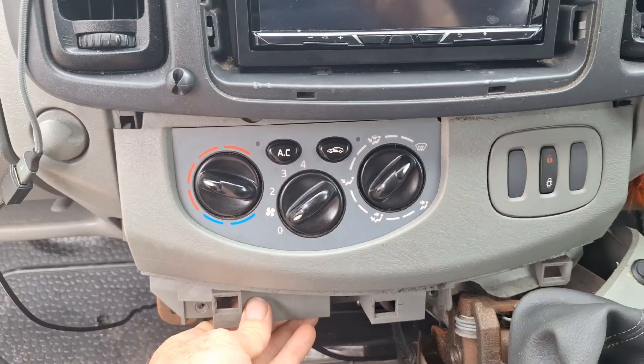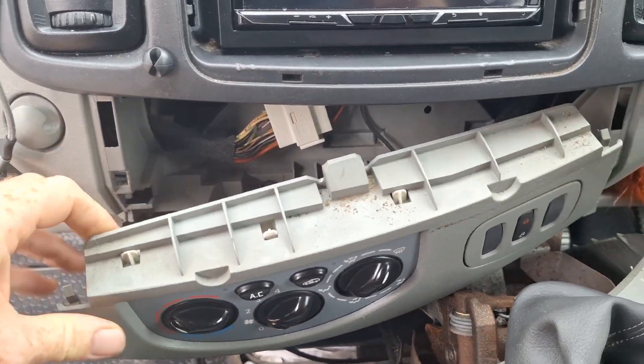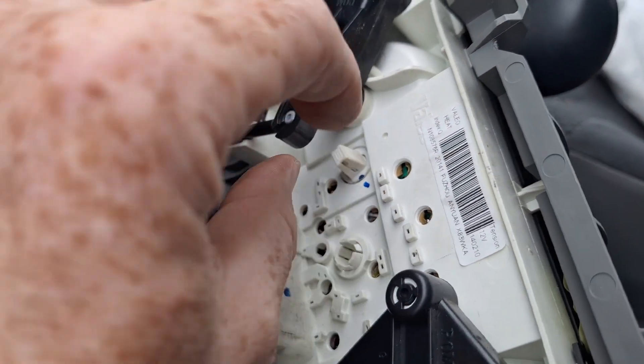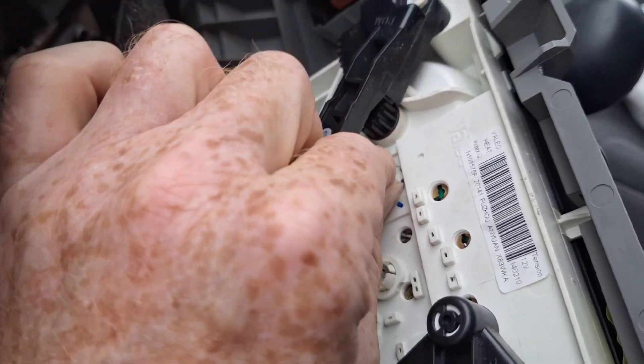Just give it a little tug there and it comes out too easy. There's a little plastic bit for the bulb — give that a little twist and pop it out.